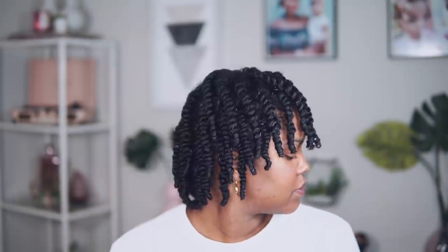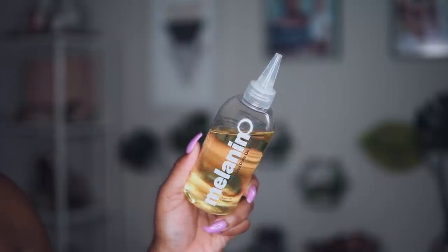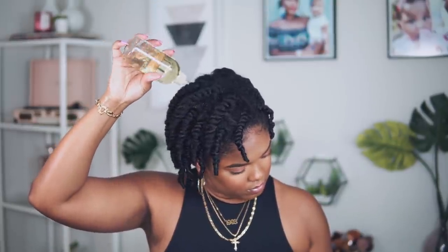My hair is pretty much all twisted up now, and this process honestly went so much faster because my hair is shorter and a lot less tangled since my ends are trimmed — the best part of a fresh trim. I let my hair dry overnight, and it took maybe about 8 hours to dry. Now I'm going to use some of my Melanin Hair Care hair oil and massage it into my scalp, and apply a little bit directly to my scalp from the bottle since it was feeling a little dry. This gives me added slip as I take down my twists.